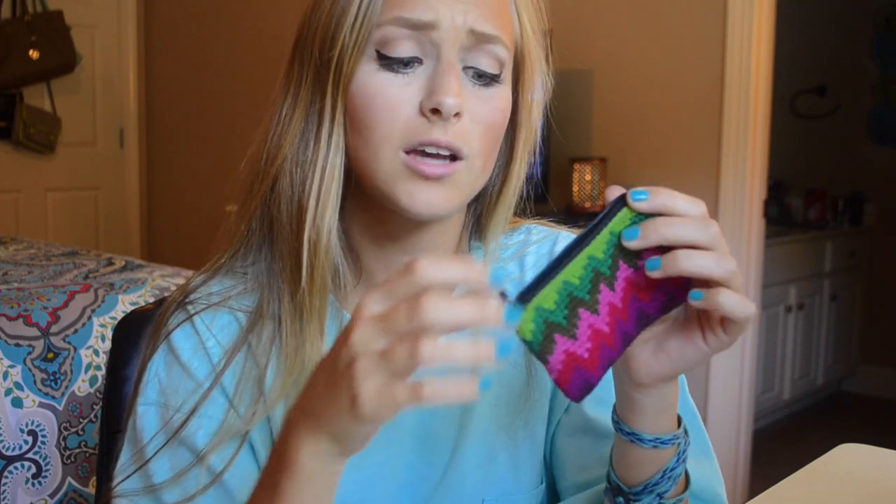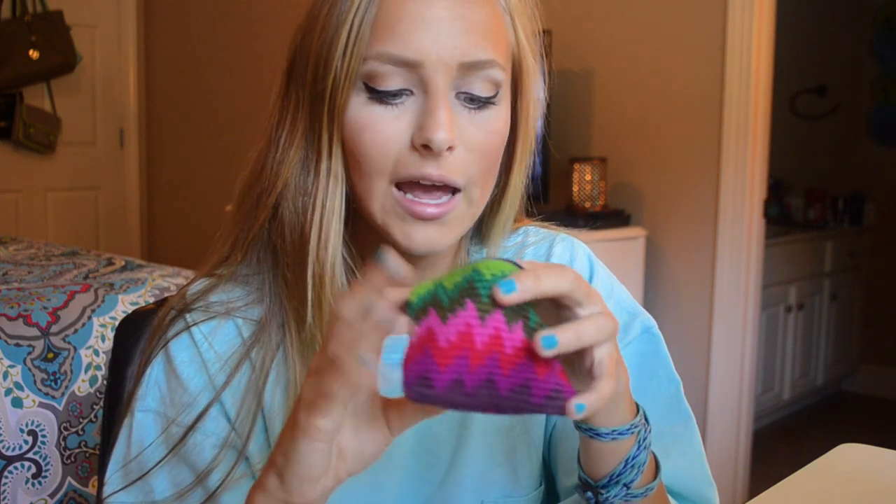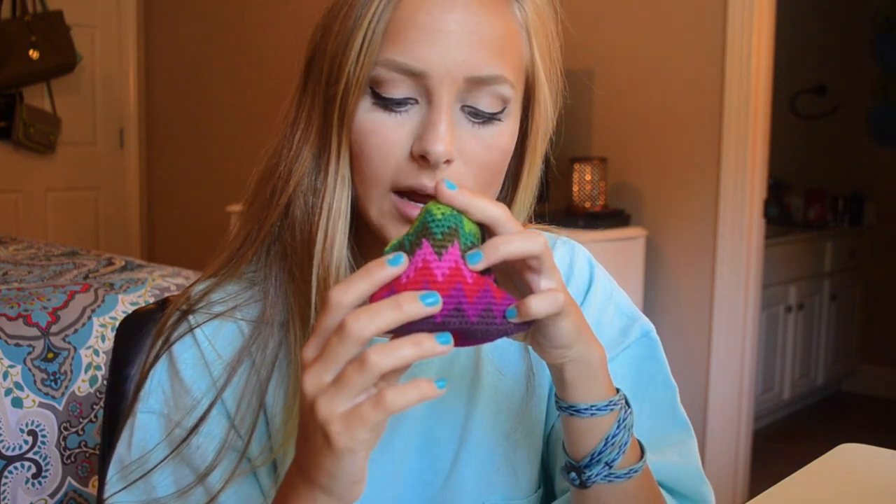The next thing I have in here is this little change purse that my sister got me from Mexico when she went on her senior trip and did not let me go. And there's just maybe like a dollar in here — maybe, probably not even that much.